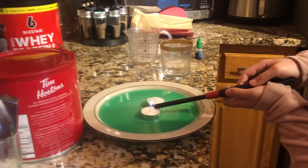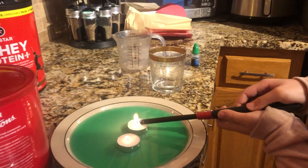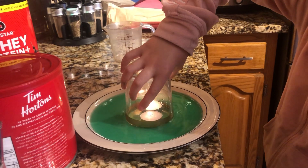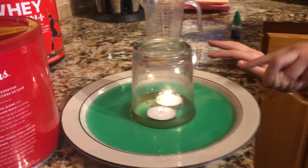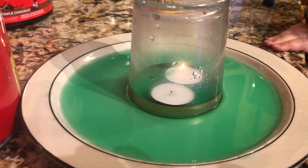Your parents, or older sisters or brothers, can light the candles and put the glass closer. Then you just have to wait for the magic — when the candles stop, wait for both of them to stop at the same time.